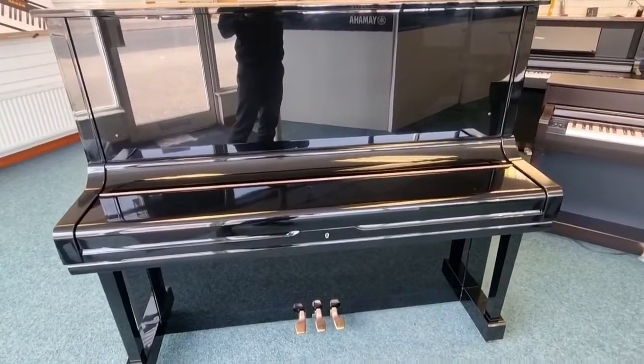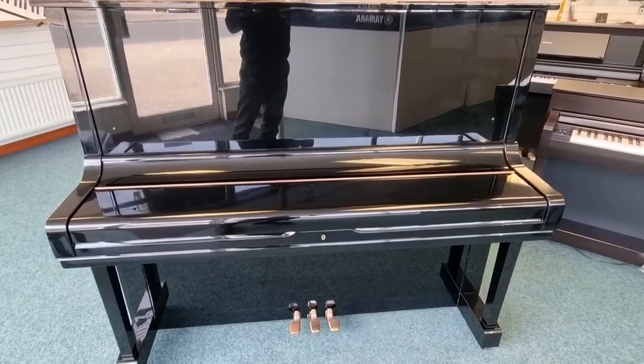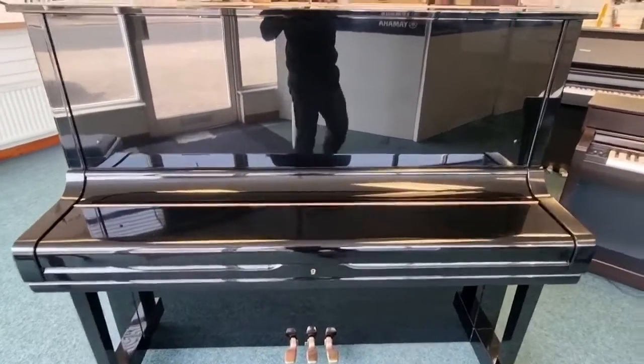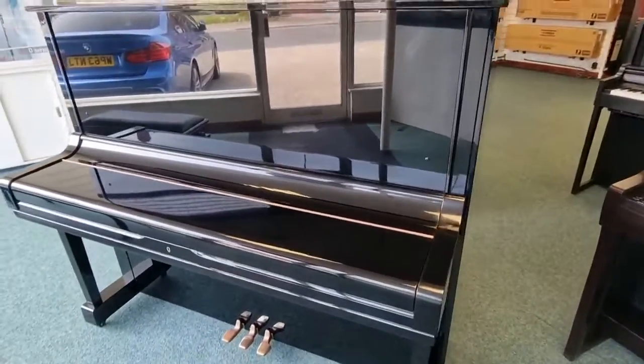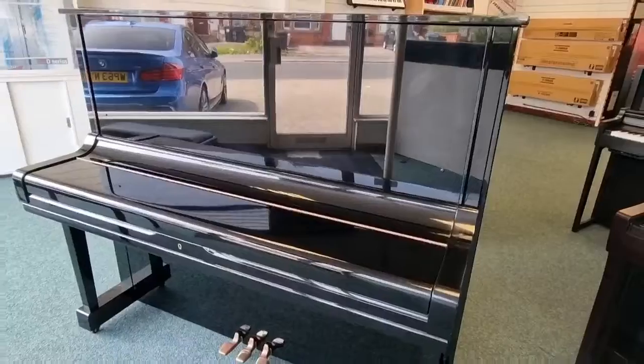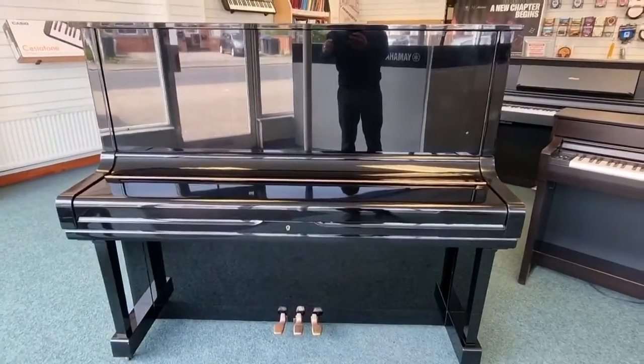This is the quick tour of the Yamaha U3 piano that we currently have at the Blackpool store. Just giving you a quick tour, basically. Let's just have a look over to the right-hand side. As you can see, the front of it looks really, really nice. The U3 piano is an absolutely stunning piano.